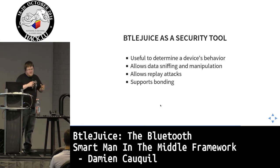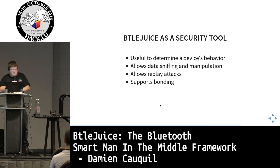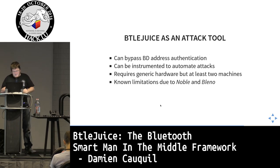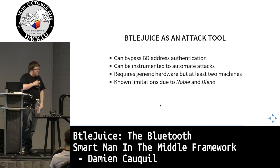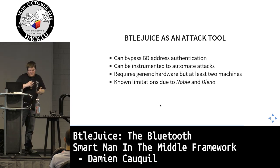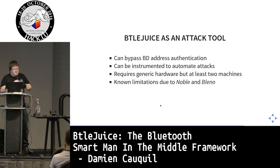To summarize Beetlejuice as a security tool: you can determine device behavior, perform sniffing and data manipulation, live replay attacks, and fuzzing. It supports bonding. As an attack tool it can bypass Bluetooth device address MAC-based authentication, can be automated with scripting, and requires only generic hardware — no Ubertooth needed. The main downsides are the two-machine requirement and limitations from the Noble and Bleno libraries.